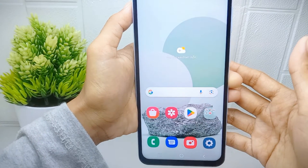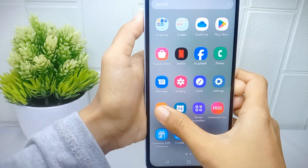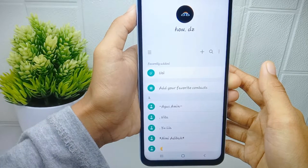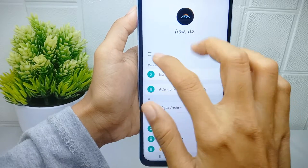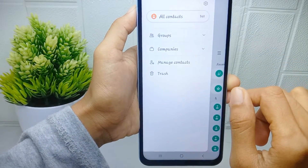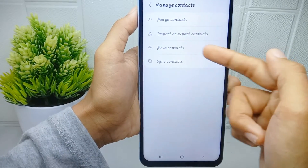First, you have to go to the Contacts application on your device. After that, click the three-line menu at the top left corner, then click 'Manage Contacts'.